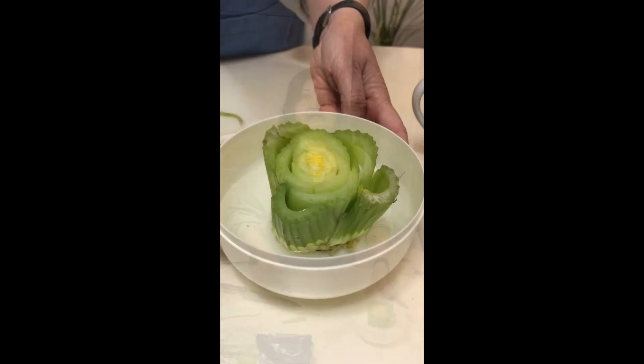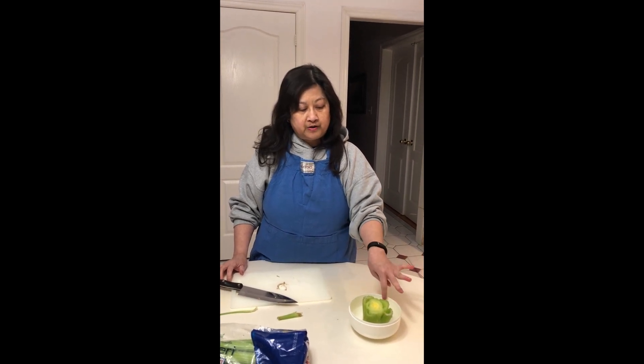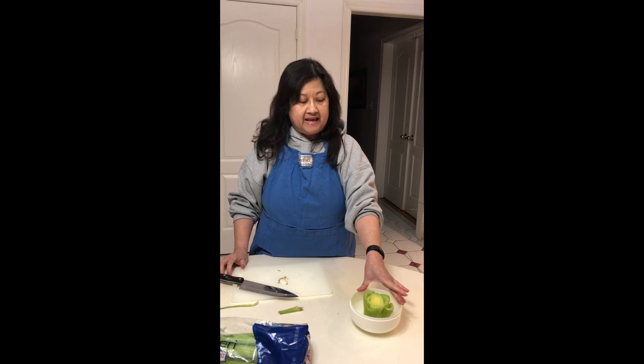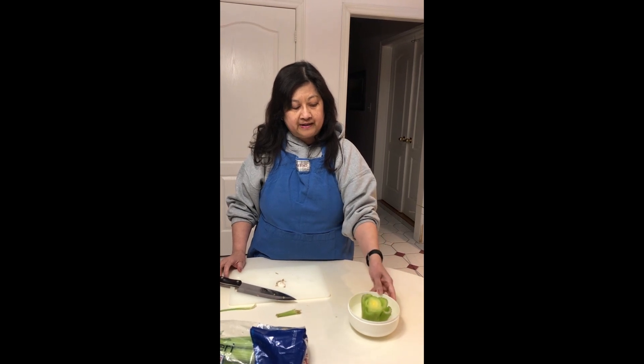You can put it by the windowsill, anywhere there's sunlight, and just keep an eye on it so the water doesn't dry up. Eventually it will start to root and you will see some leaves coming out in between, and that's your celery starting to grow.